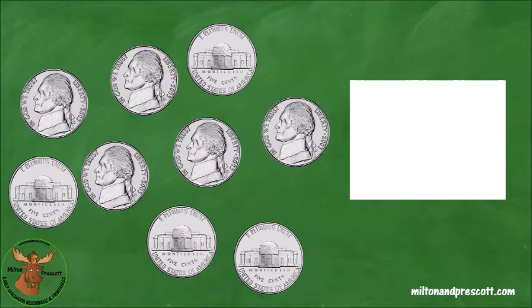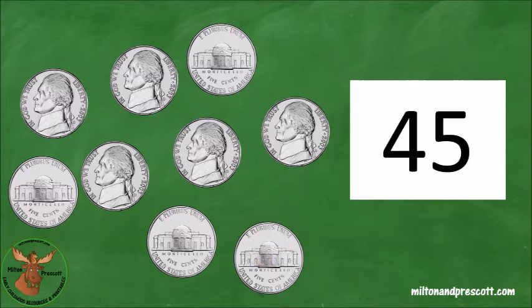Here are some more nickels. Let's count them together. Remember, we count by fives. Five, ten, fifteen, twenty, twenty-five, thirty, thirty-five, forty, forty-five. We have forty-five cents. Let's write the number forty-five in the white box.